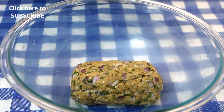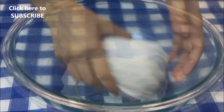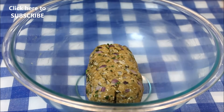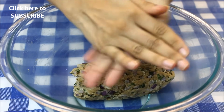Now I'm going to cover this with a wet paper towel and let it sit for about 20 minutes. It's been 20 minutes — let's check our dough. I'll give it a final knead. Now take a small portion, make a round ball, and flatten it roughly to this size.